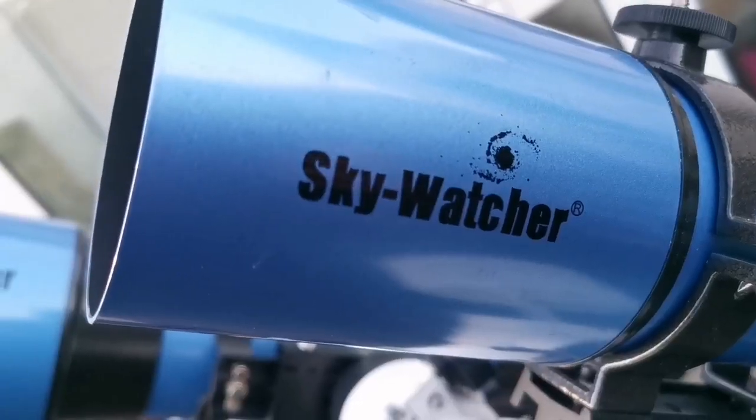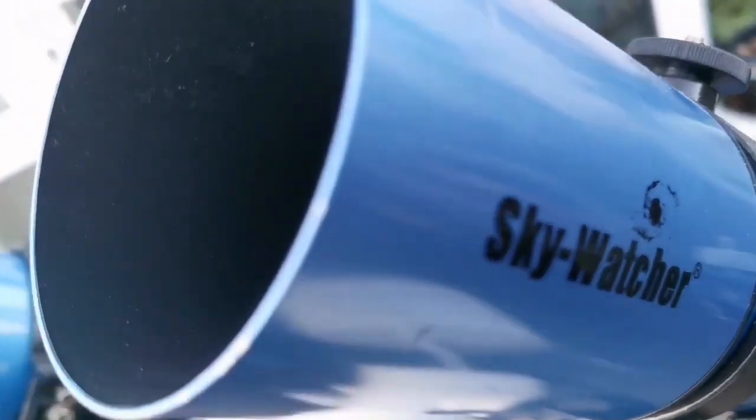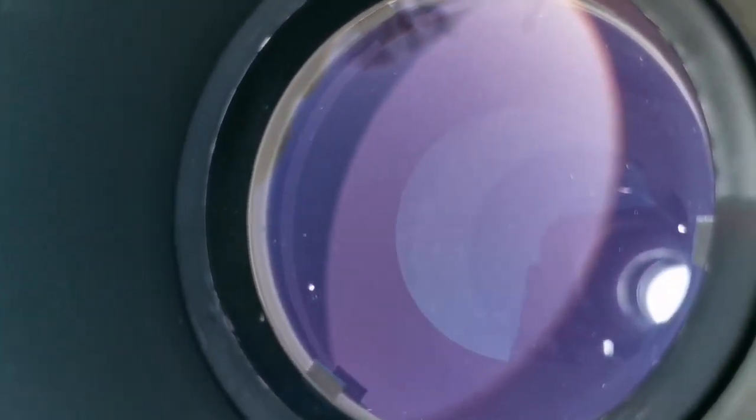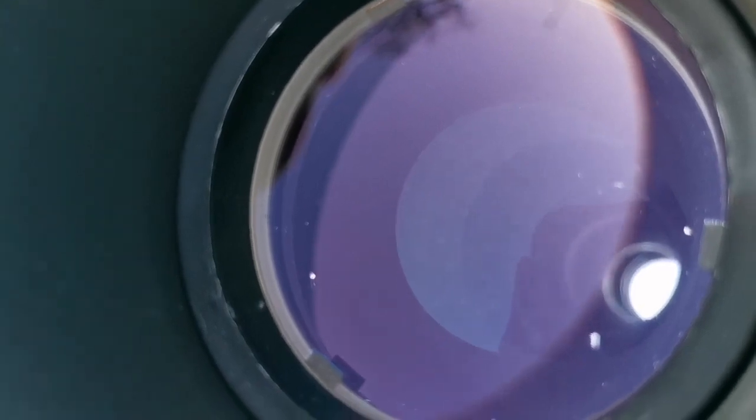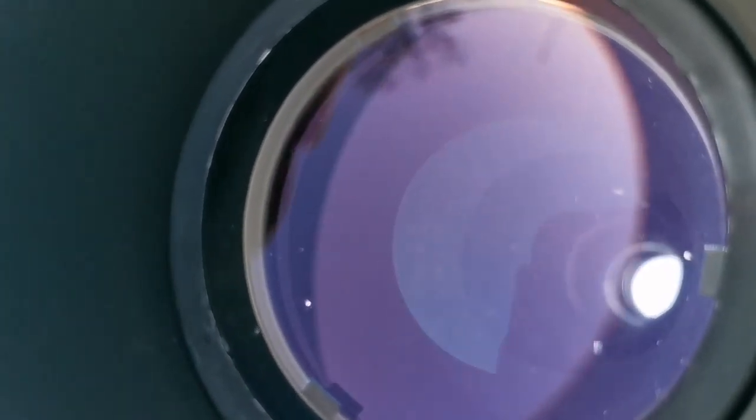This is the objective of the Star Travel. You can see the color of the coating is different — this one is a kind of purple, unlike the other one which was green.